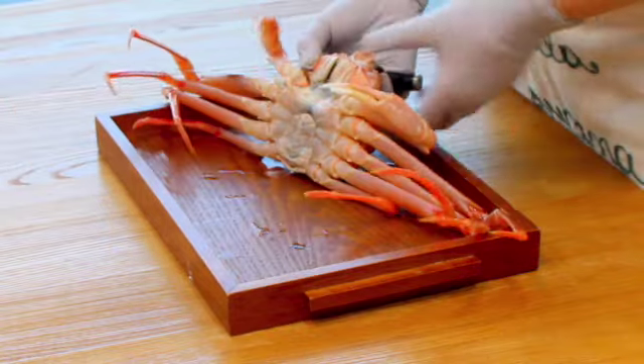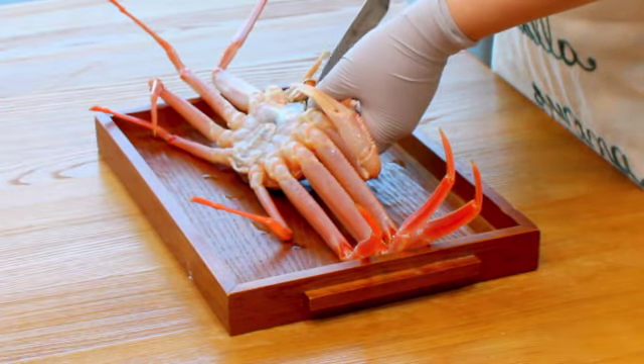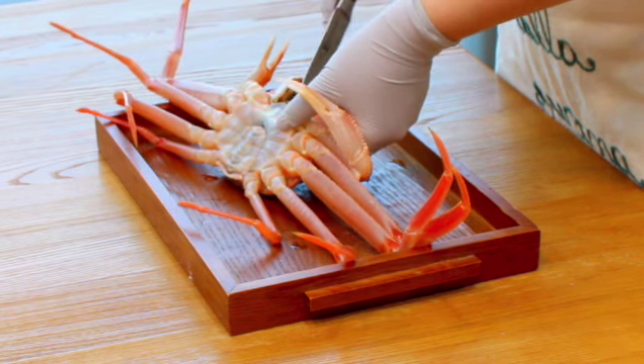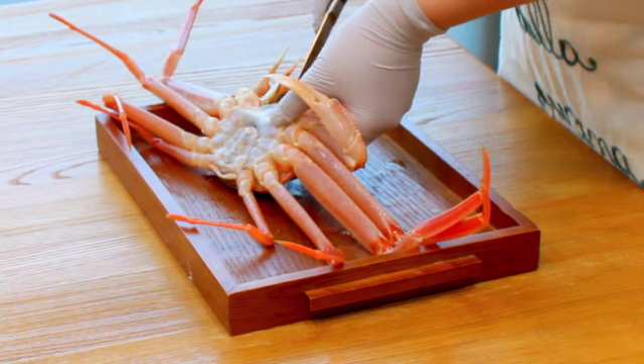This crab is very precious because it took me two days to get it. The snow crab is no longer available in spring, so the price has skyrocketed. That's why I ordered this from a fisherman in Pohang. I bought three snow crabs for $40.